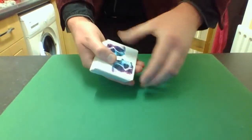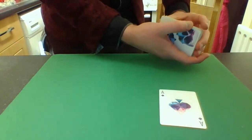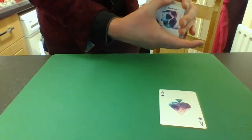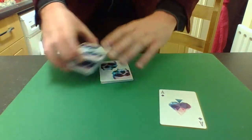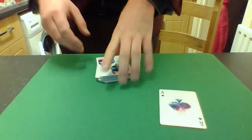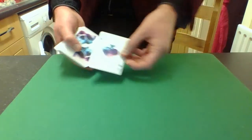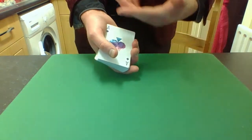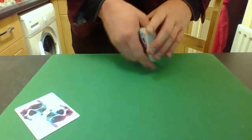Now this trick is all about the ace of spades and how it can draw power from these wonderful Memento Mori playing cards in order to transform into any other ace in the deck. I'll show you what I mean. I'm going to take that ace of spades — take a look at it, there really is the ace of spades, it's not a trick card or anything. I'm going to drop it down here.